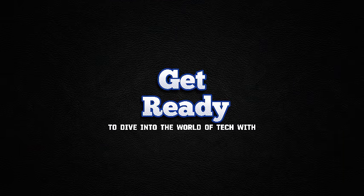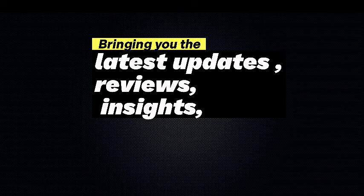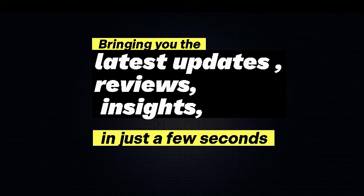Welcome back. Get ready to dive into the world of tech with MA Tech, bringing you the latest updates, reviews, and insights in just a few seconds.